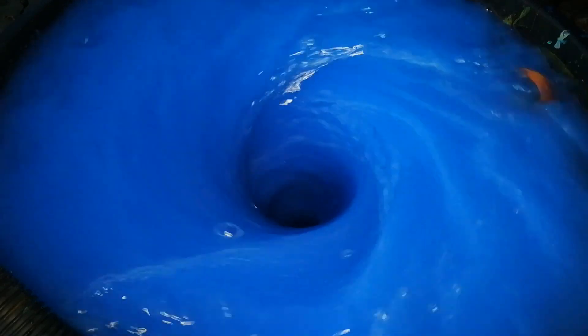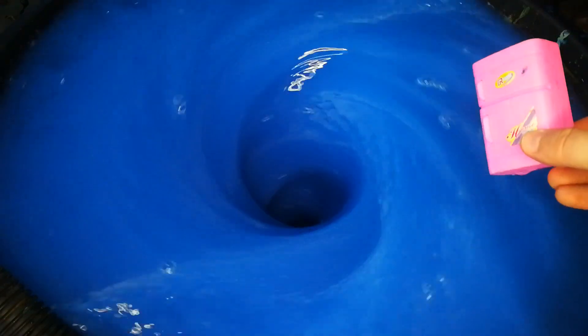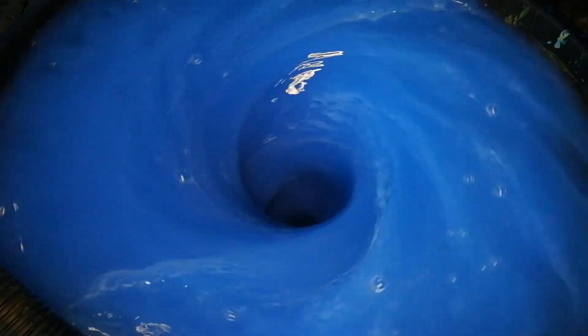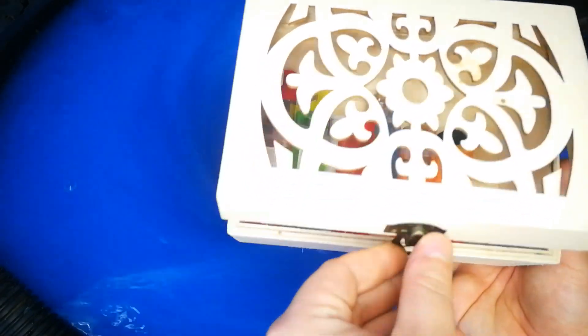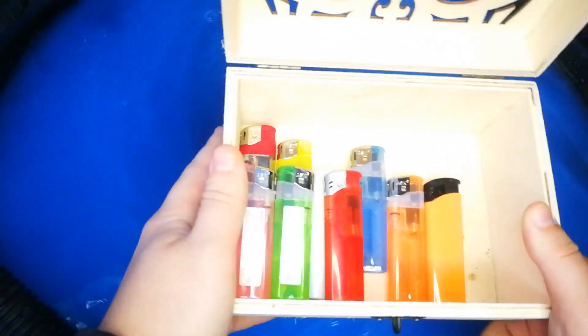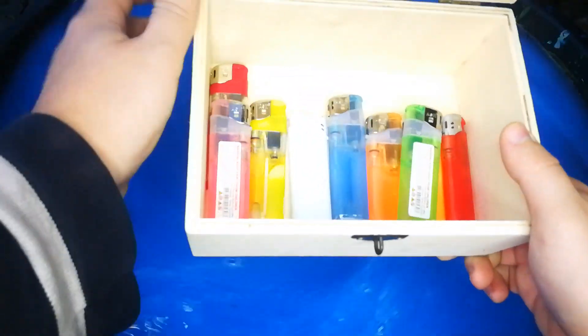This is an excellent recipe for this video. The egg has been taken care of in a few minutes. It's a simple recipe to make it easier for you.